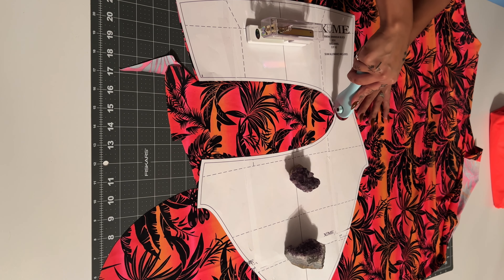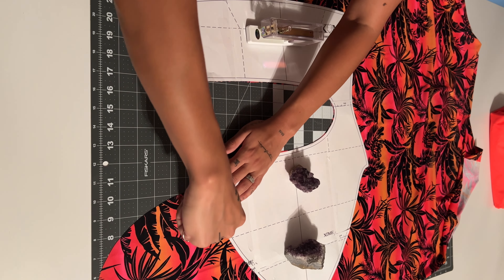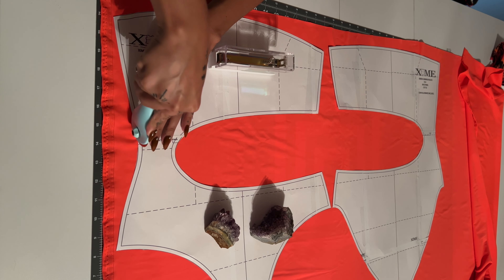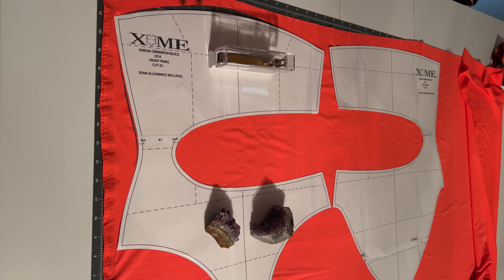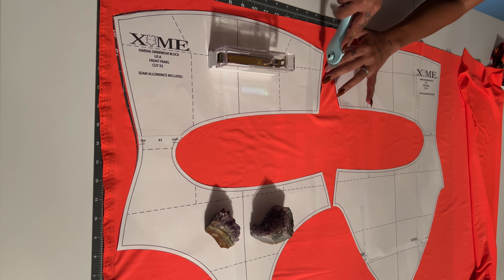As you can see, this pattern comes with a front side and a back side. I'm gonna use a print fabric for one side and a solid for the other. You're just gonna have to cut one of each. This pattern already comes with seam allowance, so I'm just cutting straight on the line of the pattern.